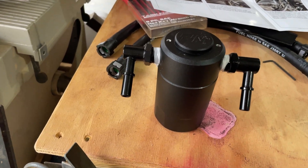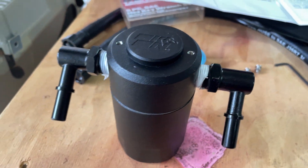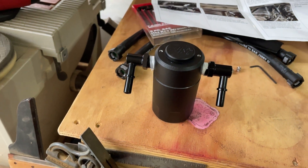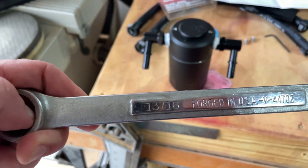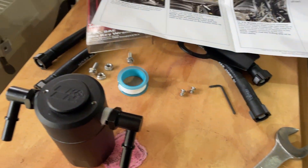Got both the inlet and the outlet attached. They're not going to go in all the way — just get them tight and snug. I used a 13/16th wrench to snug them up.